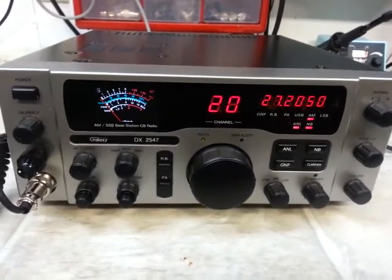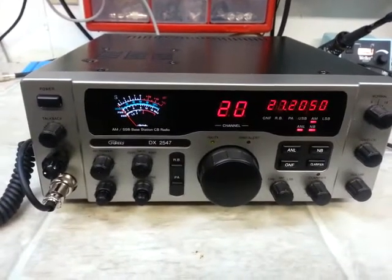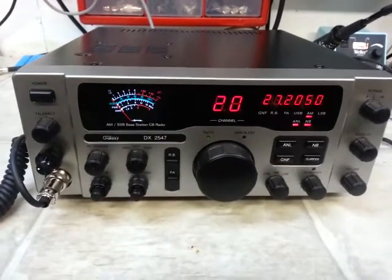Here comes your Galaxy DX 2547. I appreciate it, sir. As always, from truckcbsales at gmail.com.